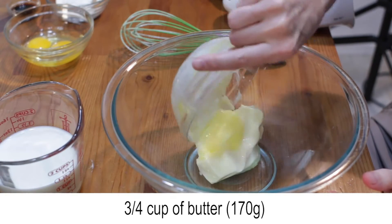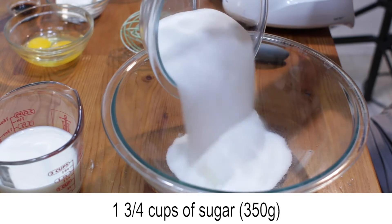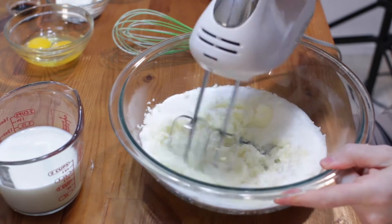Add three quarters of a cup of softened butter and one and three quarter cups of sugar to a large bowl, and cream those together with a mixer or use a whisk.